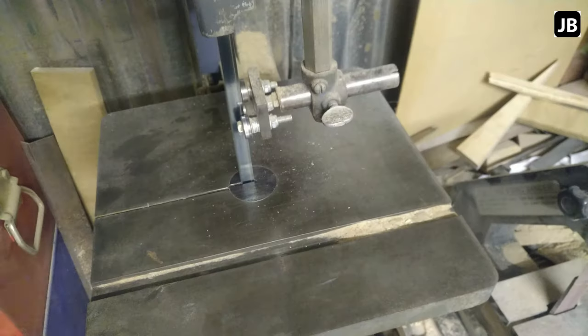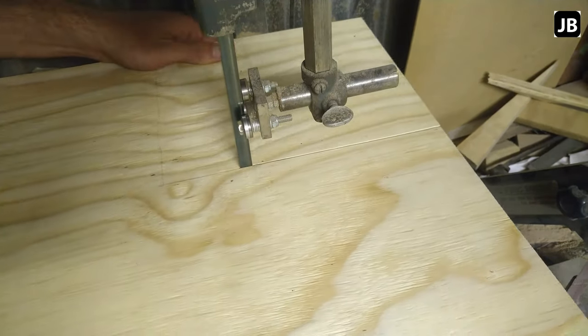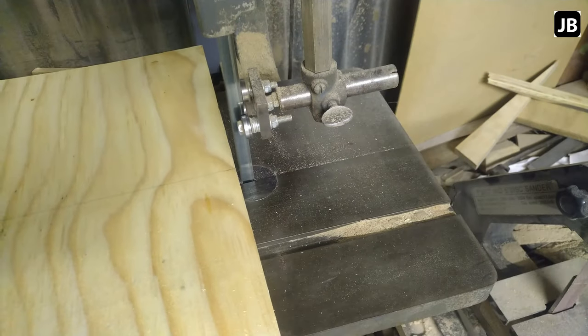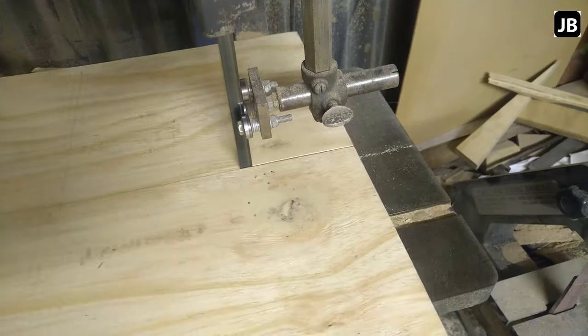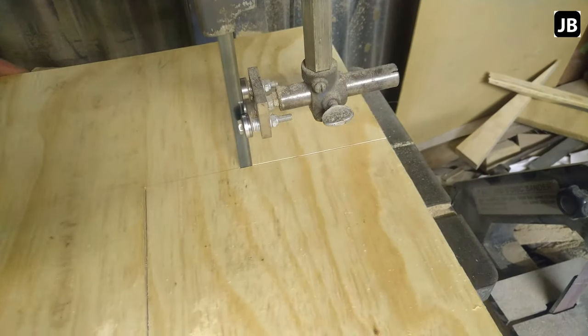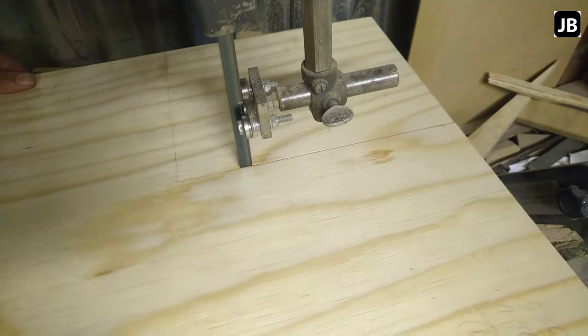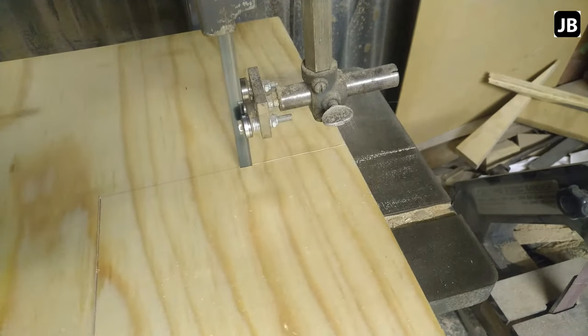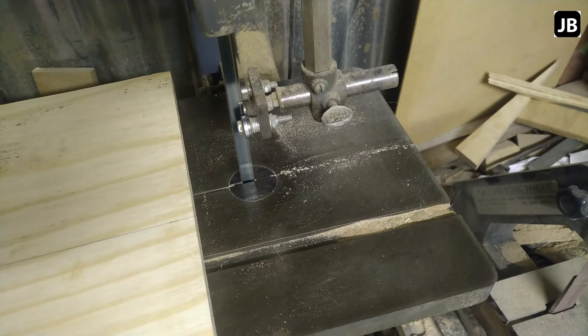I'm using my little Craft Master bandsaw. I think this was definitely older than I am, but it still works reasonably well. I had to tune it up a bit but it's more than what I need at this stage. I can't justify buying a bigger bandsaw right now. Just cutting out these four little corners — nothing major, nothing fancy — just keeping on the right side of the line and cutting as straight as possible.